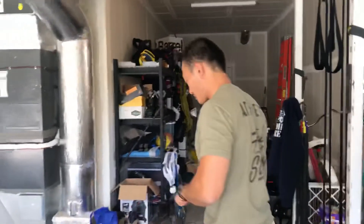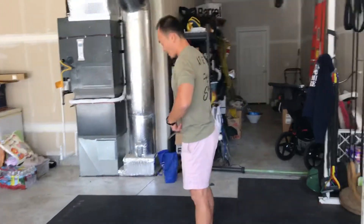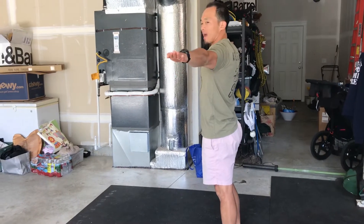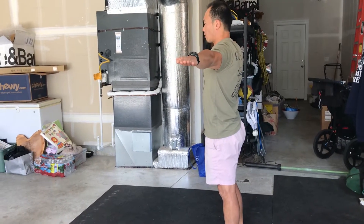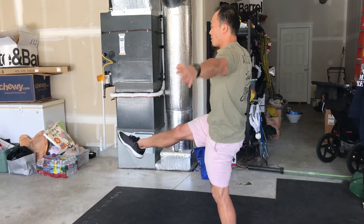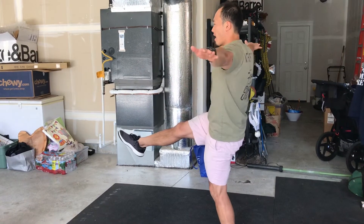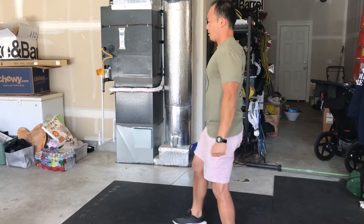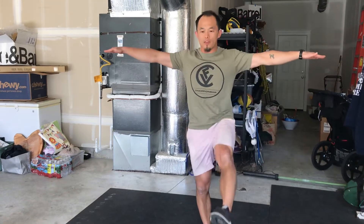Let's go over the front scale work first. For the front scale, we're going to be balancing on one leg. I like to have my eyes straight ahead, hands out in front at about shoulder height, and I'm going to lift, point that toe, keeping this leg straight and the other one straight, staying tight in that core. 20 seconds there, and then I'm going to do the same thing switching to the other leg.